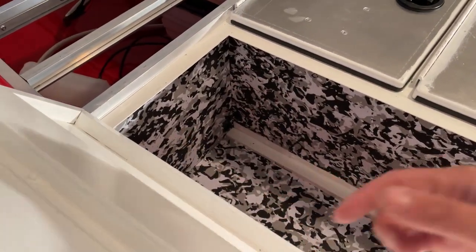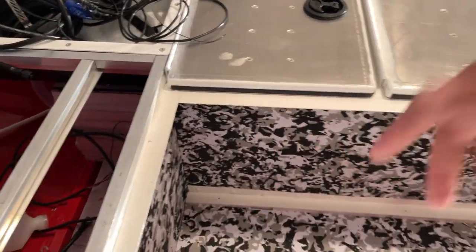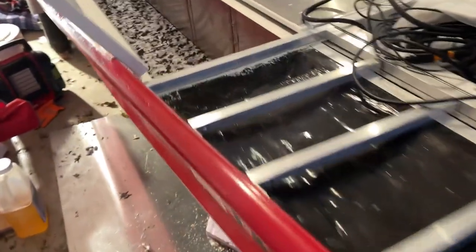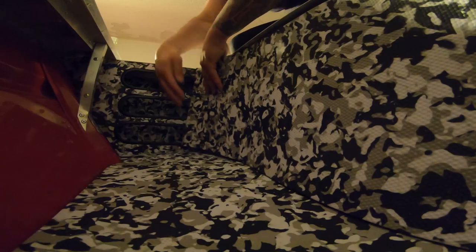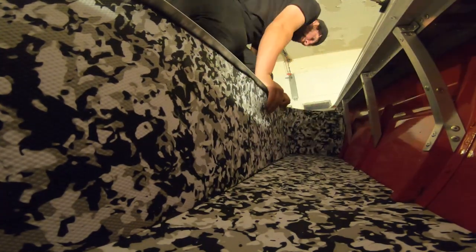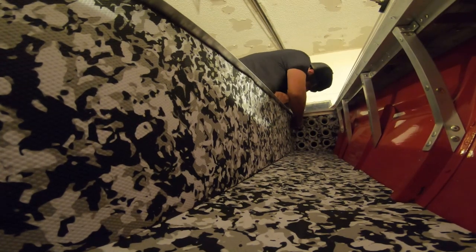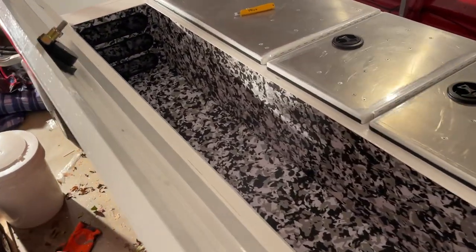We can get the black box screwed into place, start getting all the wires through this wall here and into the battery box, get the battery charger in here and all that. But before we do that we need to go ahead and get some foam on this side. There is the rod locker side all foamed out — it is looking good.